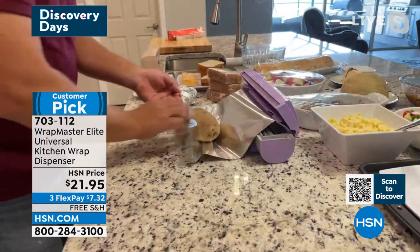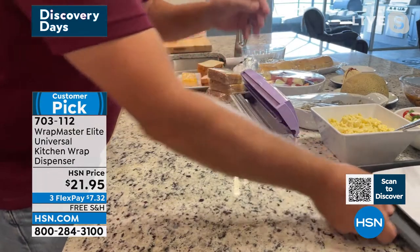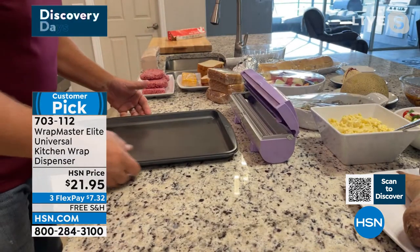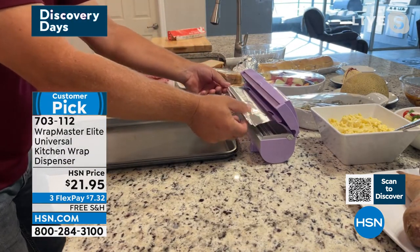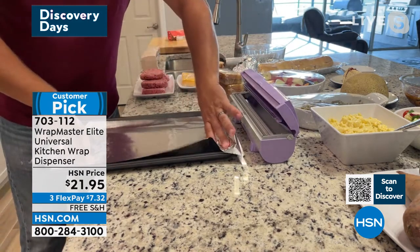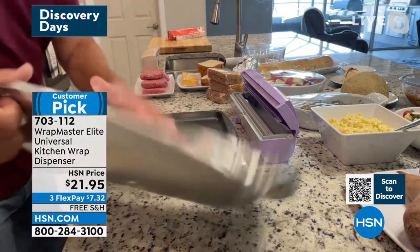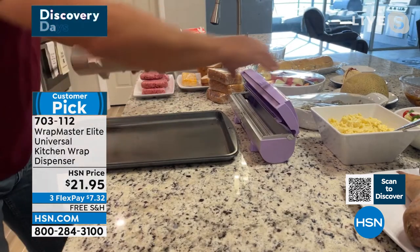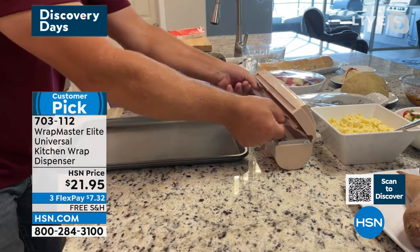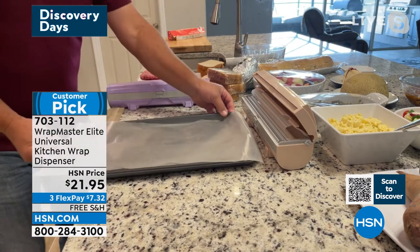You want to talk about saving time and saving money — when you're using tinfoil, how many times have you wanted to line that cookie sheet or a baking pan and you end up pulling off too much or too little? Now, you can place it right in front of Wrap Master, snap it, and it's completely lined with a perfect amount. You're not wasting anything. With the wax paper, if you do any baking — cookies, lining that cookie sheet — all you do is pull out what you need, snap it, and you've got the perfect amount to cover that cookie sheet.